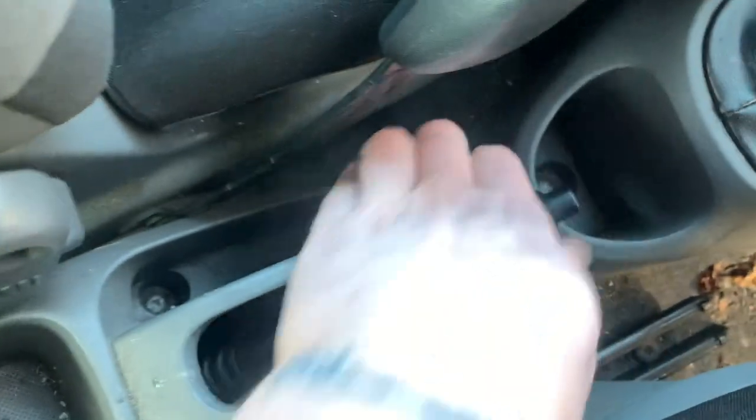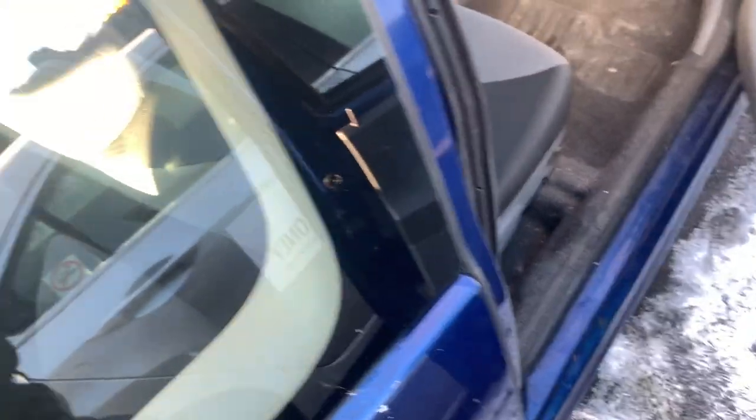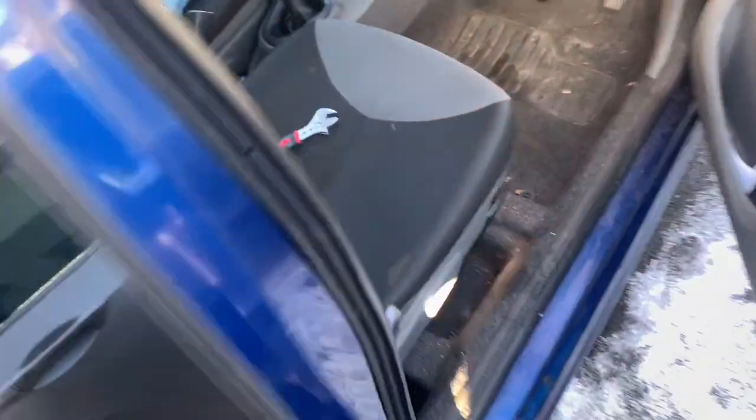That's much better now. Before we put this back on we want to make sure that the brakes aren't binding - just set the handbrake off and push the car - and it seems okay. Now we've just got to put this cover back on.